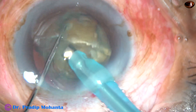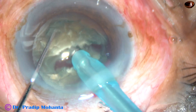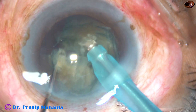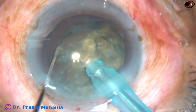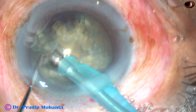Make two sculpts to remove some more lens matter. And now I divide the nucleus into two halves. Now each hemi-nucleus is again divided into two pieces. And then they are also subdivided if needed.